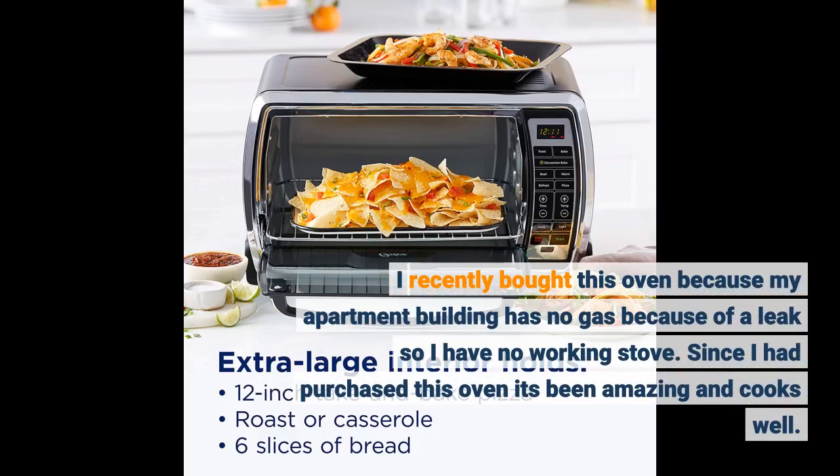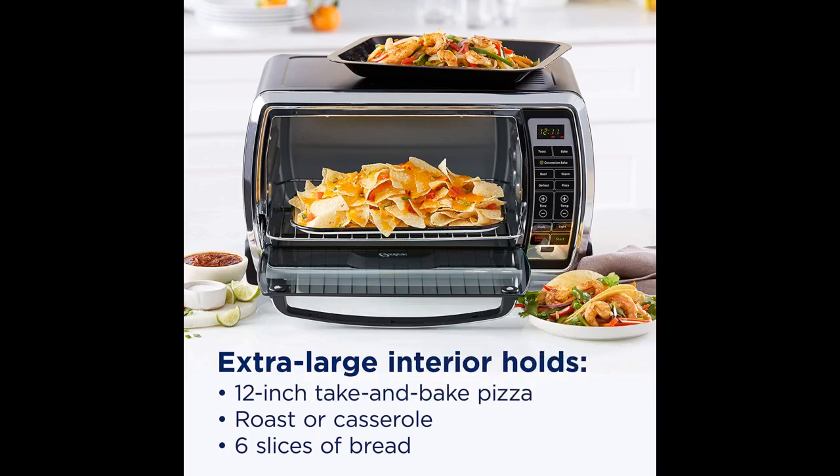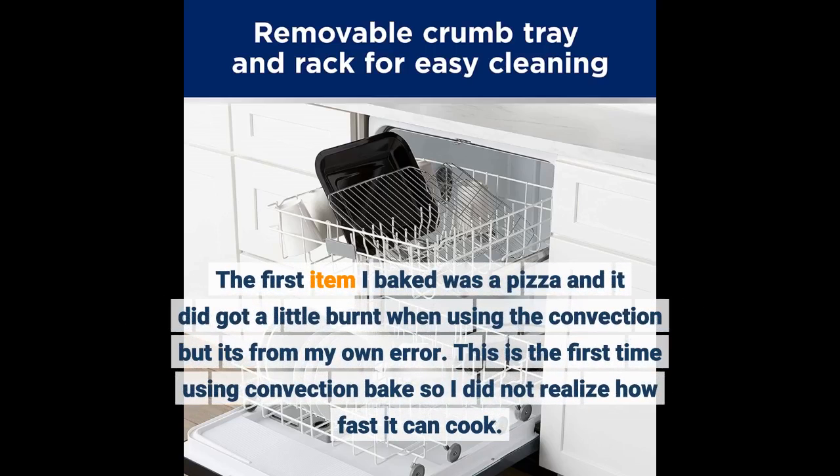I recently bought this oven because my apartment building has no gas because of a leak, so I have no working stove. Since I had purchased this oven it's been amazing and cooks well. The first item I baked was a pizza and it did get a little burnt when using the convection, but it's from my own error. This is the first time using convection bake so I did not realize how fast it can cook.